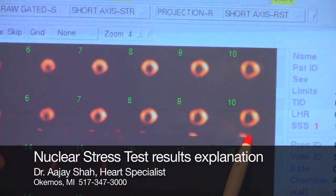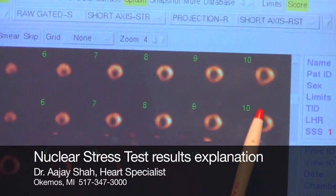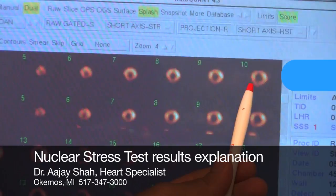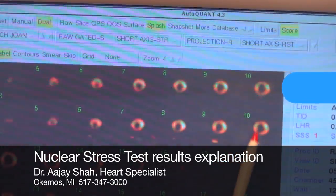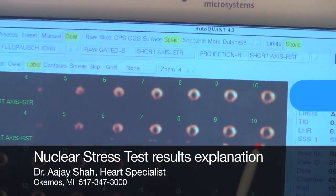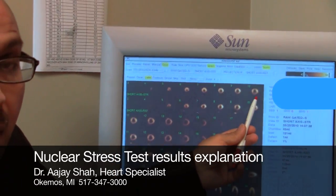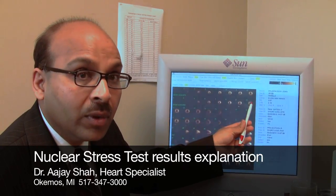You can clearly see that the color or the intensity in this particular person's case is more when the person was stressed and less when the person was resting. That means the heart was able to get more blood while the person is stressed compared to rest — and that's a very normal finding. If a person had a heart blockage, part of this doughnut would be missing, because that area of the heart is not getting enough blood. I'll explain all these details and draw it for you when I sit down with you in person.